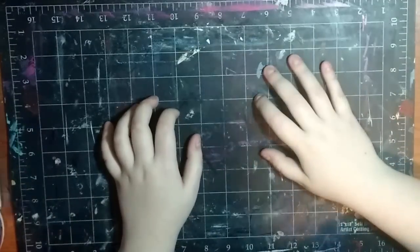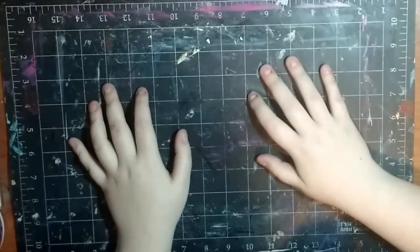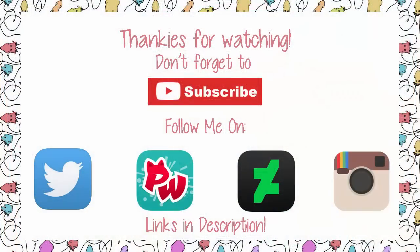I think I have covered everything. I really hope you guys liked this video - if you did, please hit that thumbs up button, it really helps me out a lot. You can follow me on DeviantArt, Pagy World, Twitter, and Instagram - all of my links are down in the description below. Don't forget to subscribe to join our cute little artist family if you haven't already, and until next time guys, toodaloo!